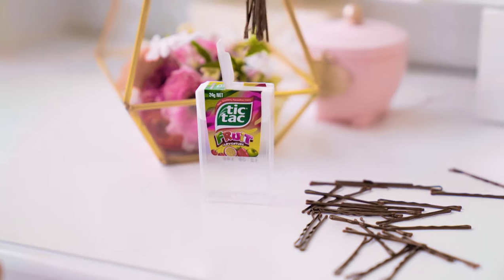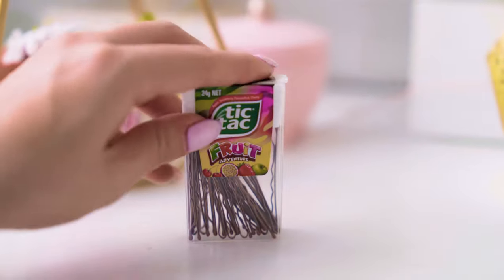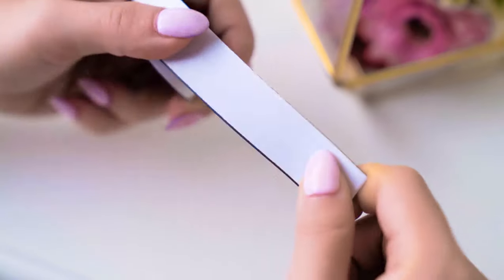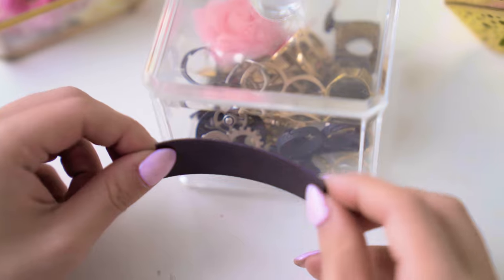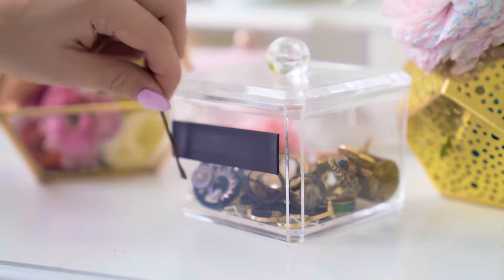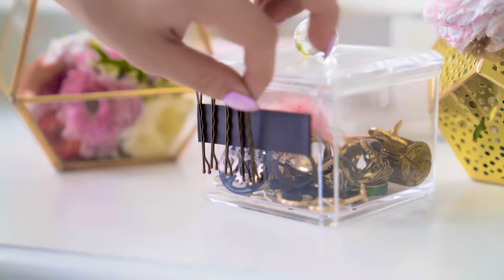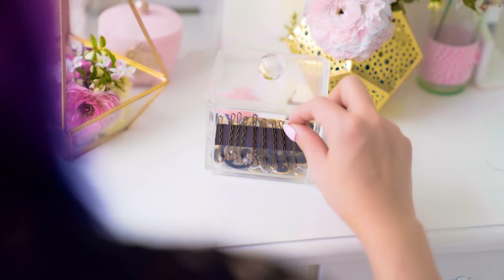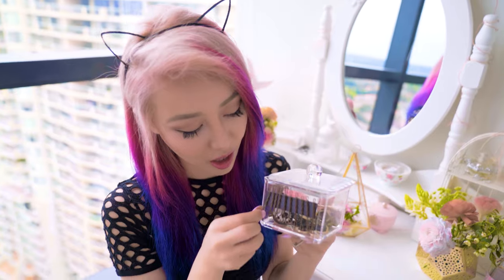A great way to keep track of bobby pins is to use a Tic Tac container, which is super cute and gives you an excuse to buy more Tic Tacs. Another thing you can do is stick a magnetic strip on the side of an accessories holder on your dressing table — or anywhere really, like on the wall or your mirror. The magnet will hold them in place neatly until you're ready to use them, and when you take them out at night you have somewhere to put them instead of just throwing them on the table or on the bed. My bobby pins have never looked so neat before in my whole entire life.